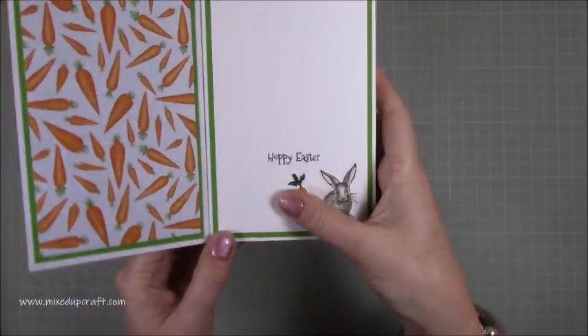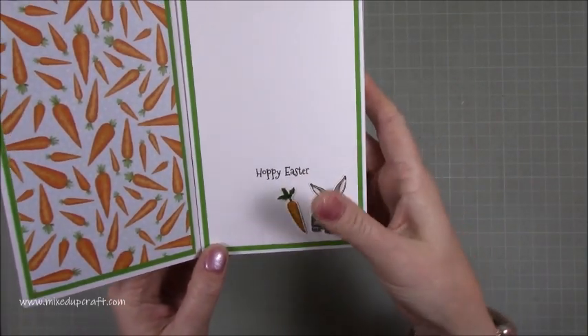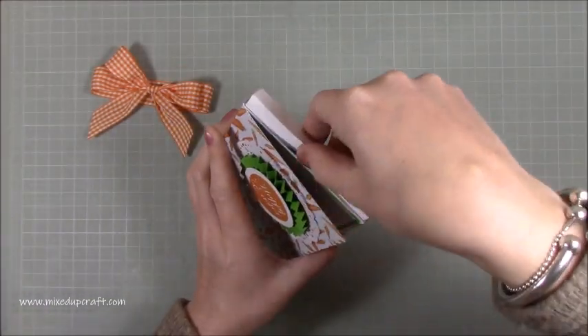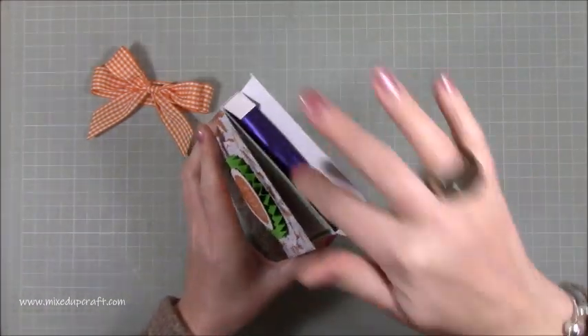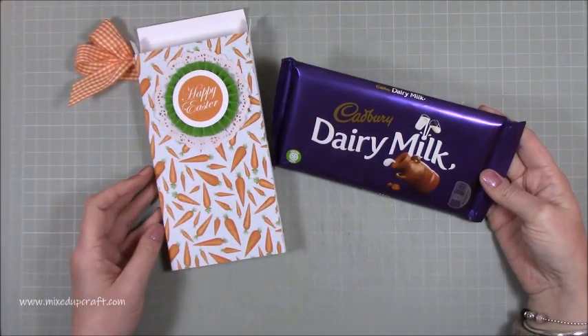Inside, I've continued the carrot paper and at the bottom I've put 'Hoppy Easter' — a little stamp that I stamped and colored in, with a carrot to match. At the top you open up the box and inside there's a very large Dairy Milk — yum.